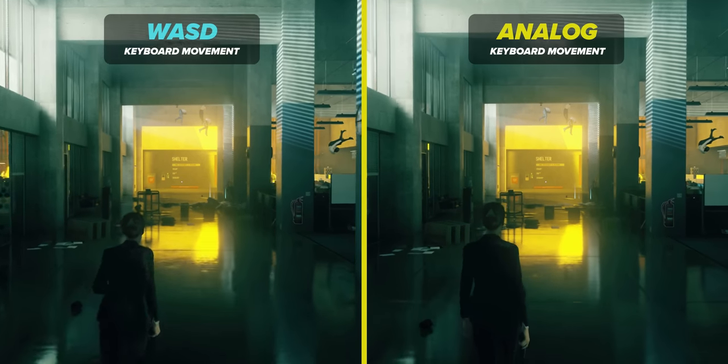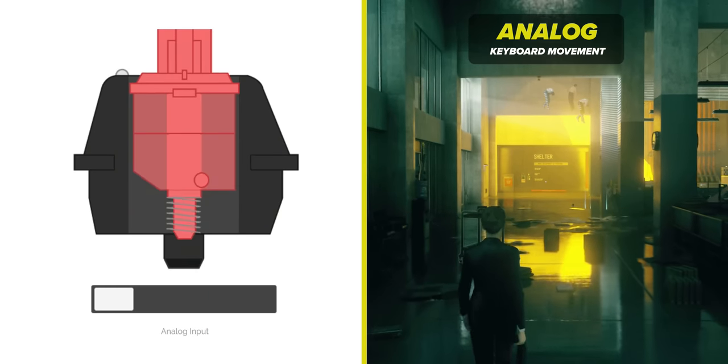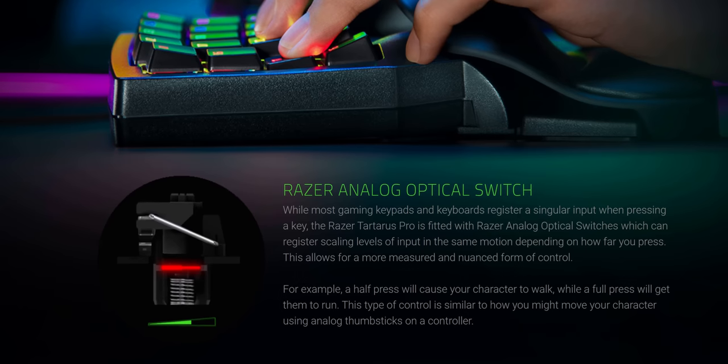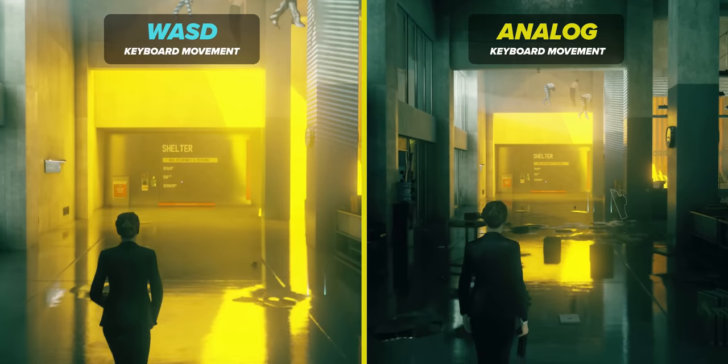So first of all, what is analog? In a traditional keyboard switch, you have an on and off state when you press it. But with analog, you have 256 levels of that press. In simple terms, it's simulating the movement of an analog stick on a joystick, with the ability to have finer control in each direction depending on how far down you press.